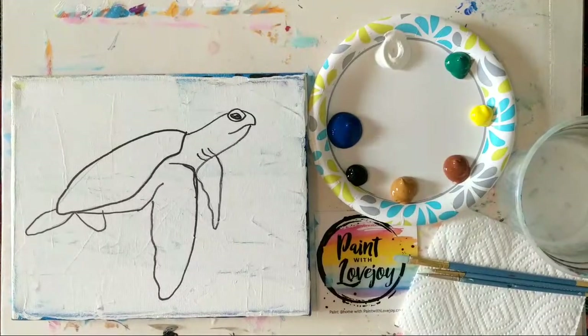All right, good morning. Hope everybody is doing well. Let me just do a quick refresher to make sure the feed is live. There we go. That one looks like it's connecting. Perfect. All right.